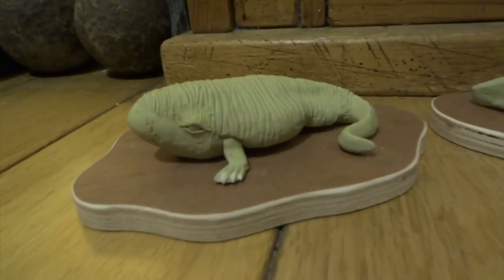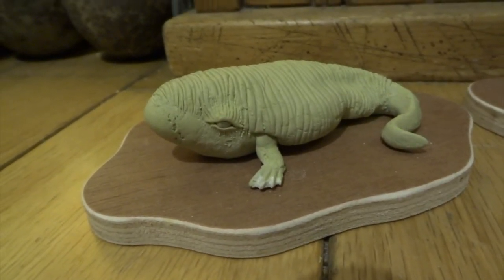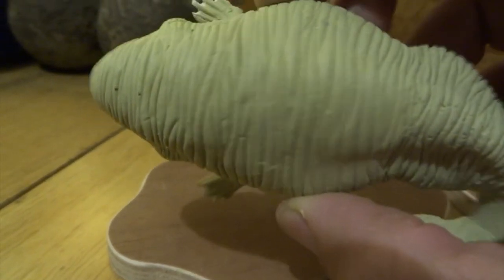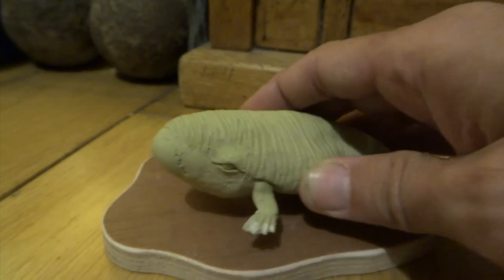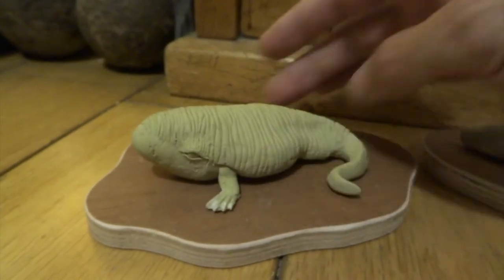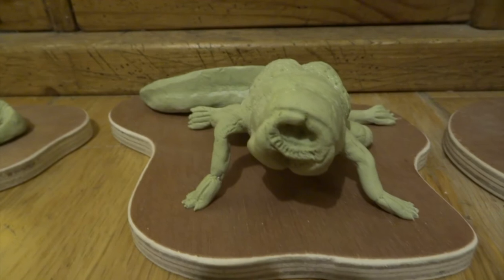Next I cut out some plywood bases using a jigsaw and just rounded the edges a little bit with some sandpaper. You can see here I've made some little eyeballs — I drilled some holes first, put the eyeballs in, and then did the eyelids over the top. I've also refined his front feet a little bit just to give it that webbed foot kind of effect, just using a little Dremel drill.